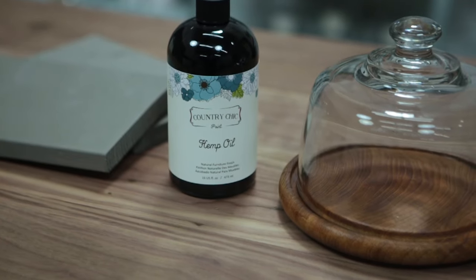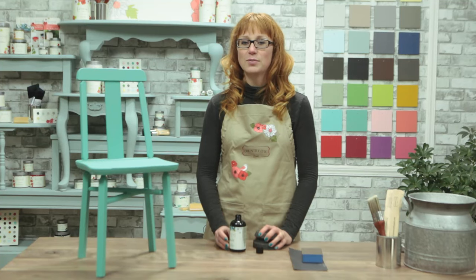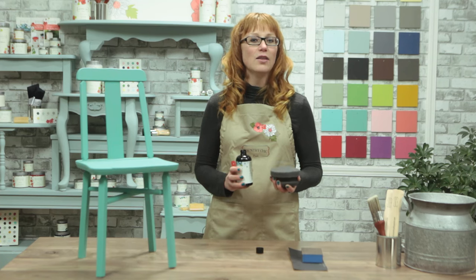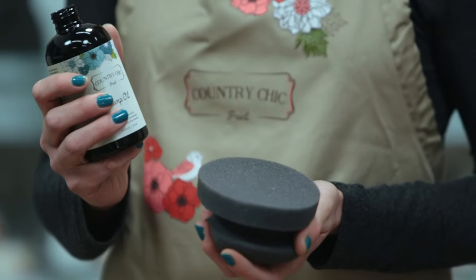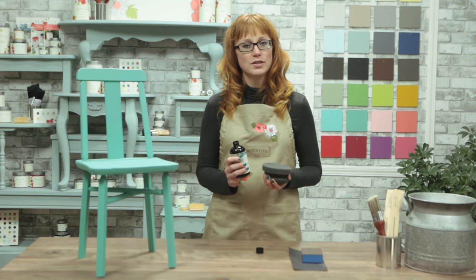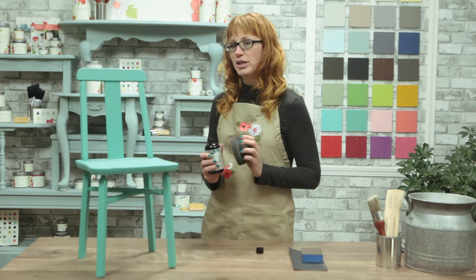When applying hemp oil over a painted piece, you want to make sure that you give your project at least a couple of hours to dry completely. I'm going to use this painting sponge to apply the hemp oil to my piece — it's easier to apply sparingly than using a brush. The hemp oil is quite dark green; however, as you apply it on your project you'll see it darkens the paint color, but that will lighten as the oil dries. It definitely does not make your piece look green.